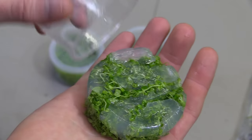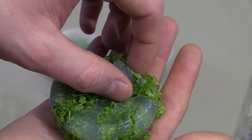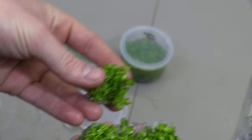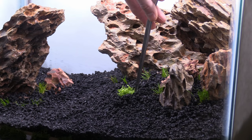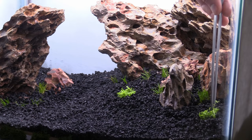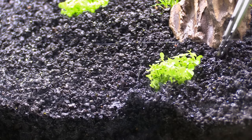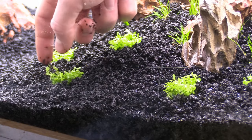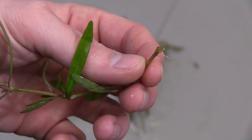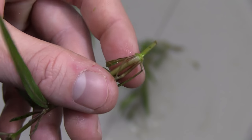Once I have most of my grass placed around the base of the rocks I move on to the monte carlo. This stuff is tissue culture so it contains an agar gel that you want to try to remove most of before planting — doing this in the sink or a tub of water makes it a lot easier. I break up the monte carlo into chunks similar to what I did with the hairgrass. Planting it is a little trickier though, mainly because it doesn't have much of a root system, which is typical for tissue culture plants especially these small carpeting types. Just do your best and don't be afraid to cover parts of the plants with substrate to hold them down.